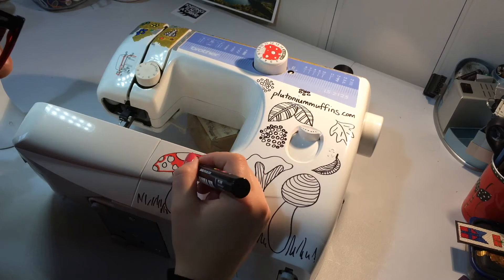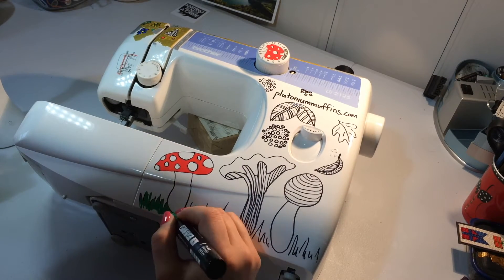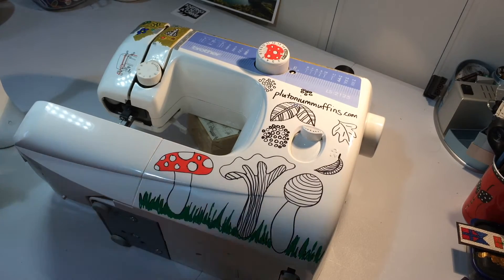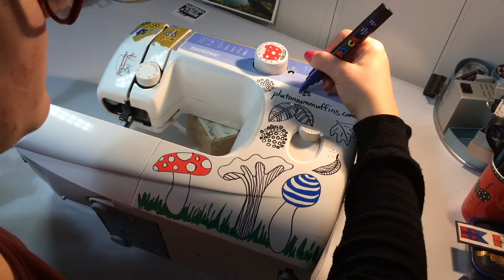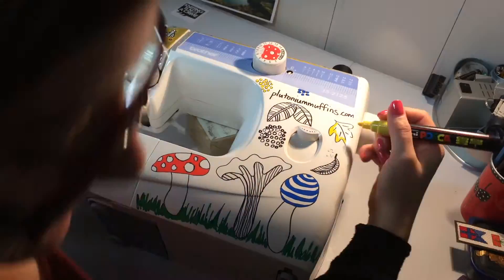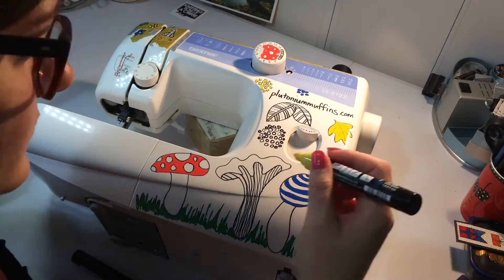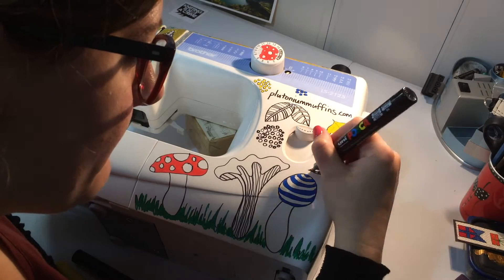These pens come in lots of different colors, but with the eight I was sent, I had seen a thing on YouTube where you could use color theory to blend the colors and make an orange or a different green. I didn't enjoy doing that — when you color over a different color it absorbs that color into the nib, and then you're left with a residue, so when you go to use that pen later it might come out slightly different to what you're expecting. I didn't really enjoy the color mixing.